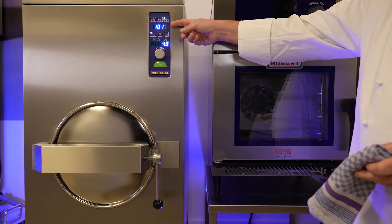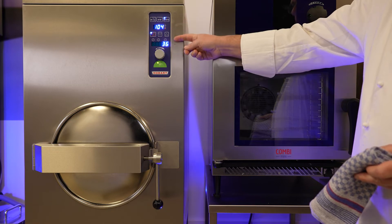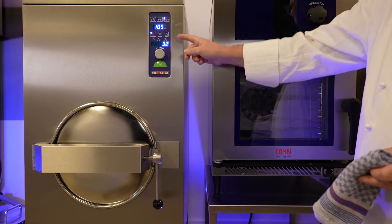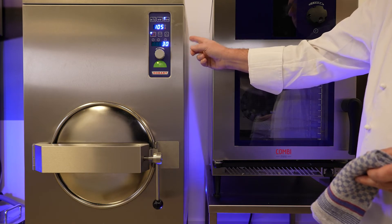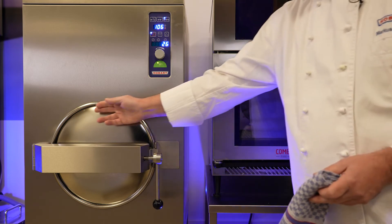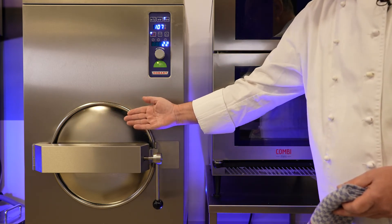Now the machine has reached a temperature of over 100 degrees Celsius. The pre-selected time is counting down. At this moment, there is one bar of pressure in the cooking chamber. The door is locked and cannot be opened at this stage. The lid closes from the inside to the outside.